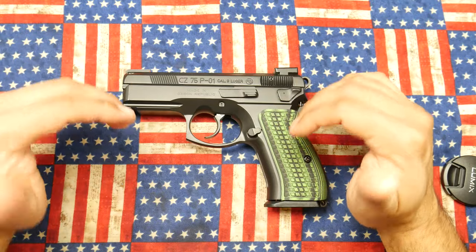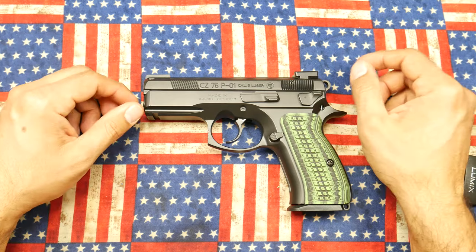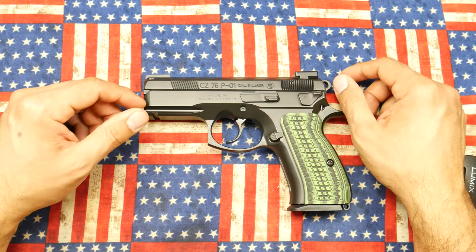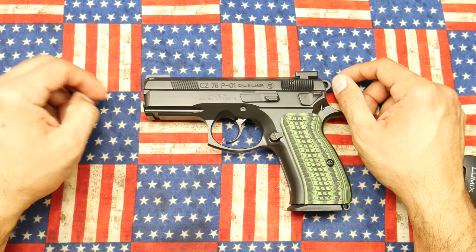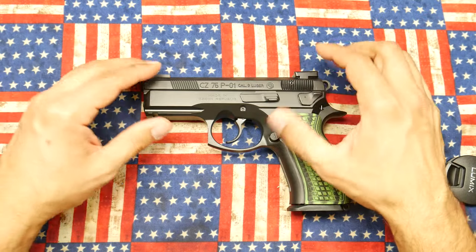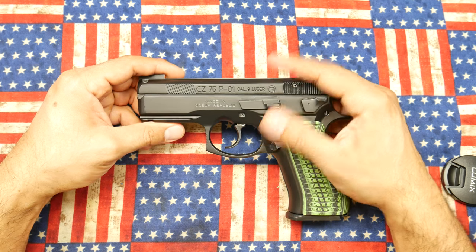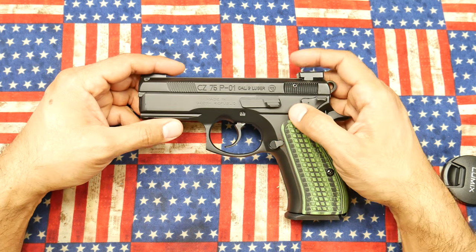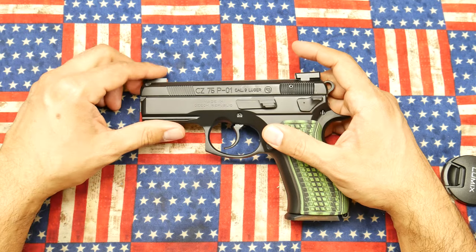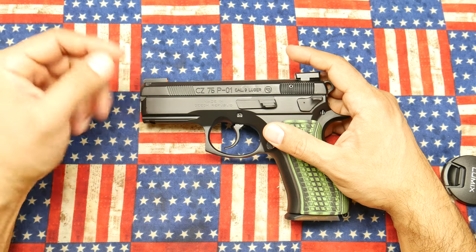One of the things I try to do with all my guns is do as much as I can in an affordable fashion. What I mean by that is that a lot of times when I get a gun from the factory, there are certain things about the gun that I want to change right away. One of the things I definitely will change on all of my firearms is the sights.